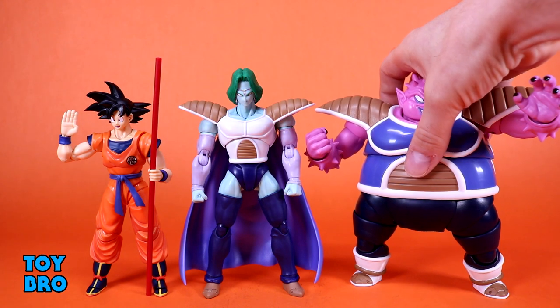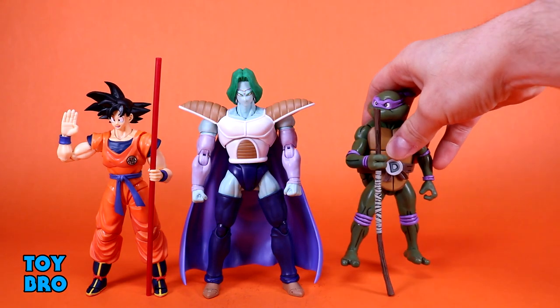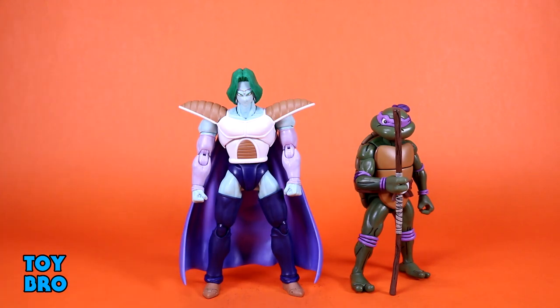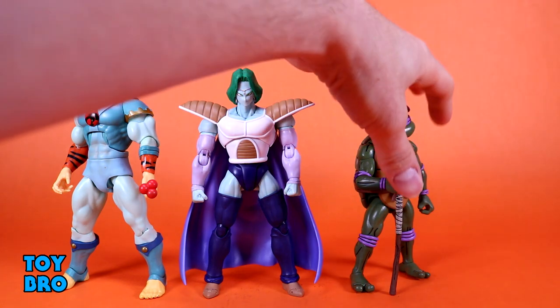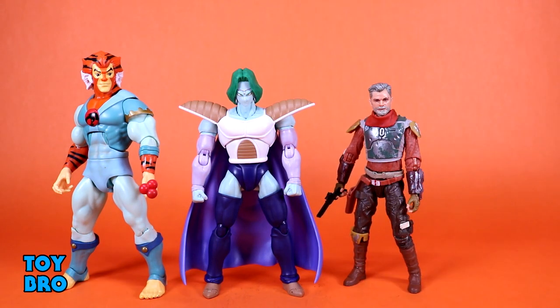Let's move these guys aside and do some other comparisons. Here is a NECA Turtle — there's Donatello — for something smaller. And here is a Super 7 Ultimate — there's Tigra — for something in a larger and definitely different scale. And here is a Black Series figure — the Marshall himself, Cobb Vanth — so you can get an idea of how Zarbon looks alongside other lines not necessarily in the same scale. Figuarts tends to run a little small compared to normal 1:12 stuff, but he's going to fit in pretty decently among some other lines, especially in the 1:12 range.